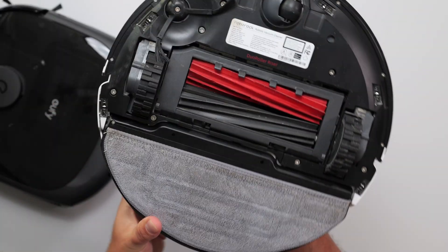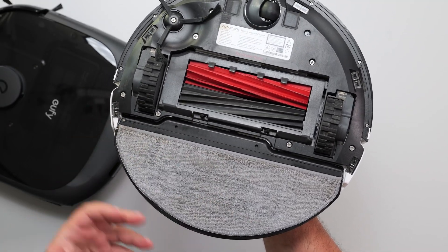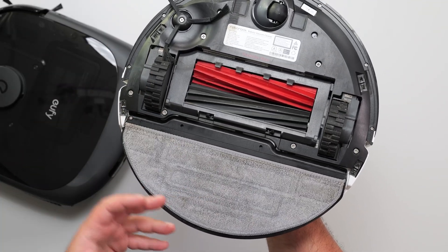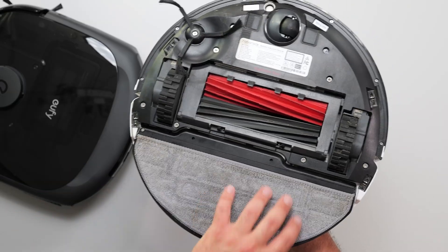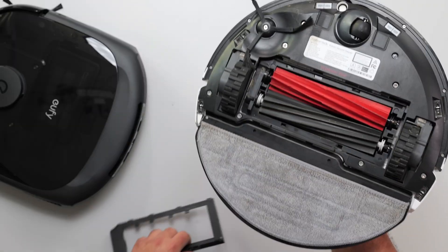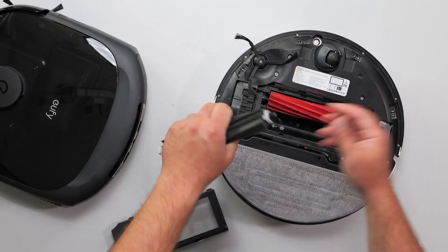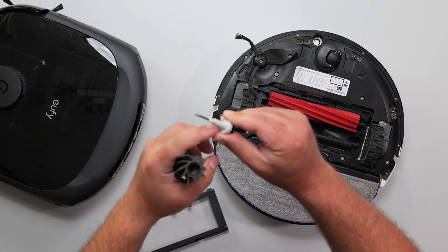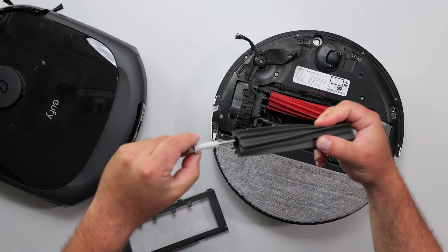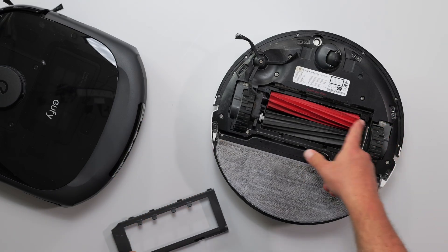With the Roborock, for the cleaning part of this, it actually needs to go back to the base station — more frequent trips. It's not too big of a deal if you're not in a hurry. It would be nicer if it was cleaning right here. When I'm emptying the dirty water, it's pretty dirty. And hair usually gets stuck here and here, so this is something I do clean often enough.